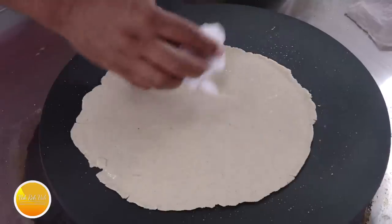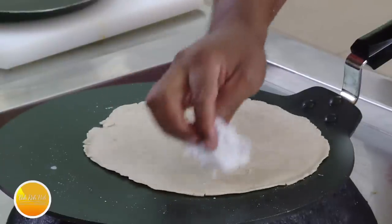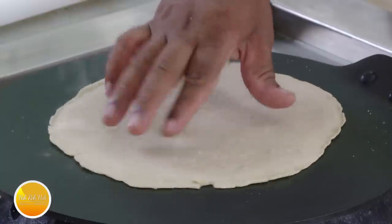When you take it on the hand it will start breaking — not a problem, put it on the tawa. What I am doing is the inexperienced way. When this gets dry, cook the top with a wet cloth and the roti will come out nice and soft. Cook it well on both sides and you will have a perfect jowar roti.